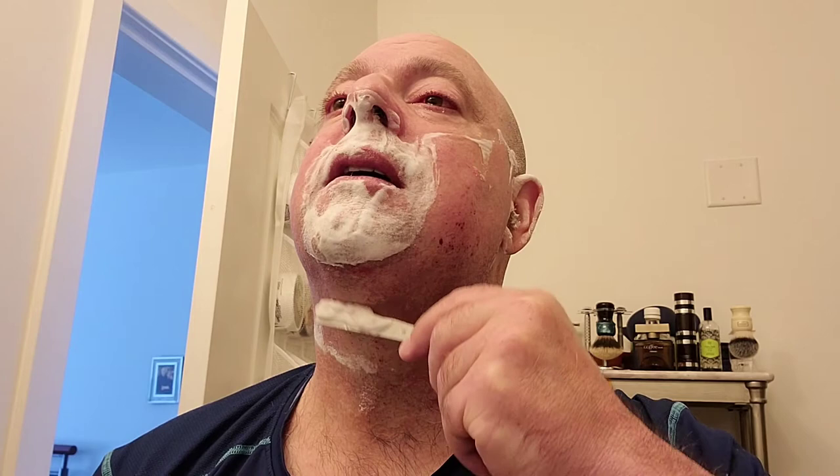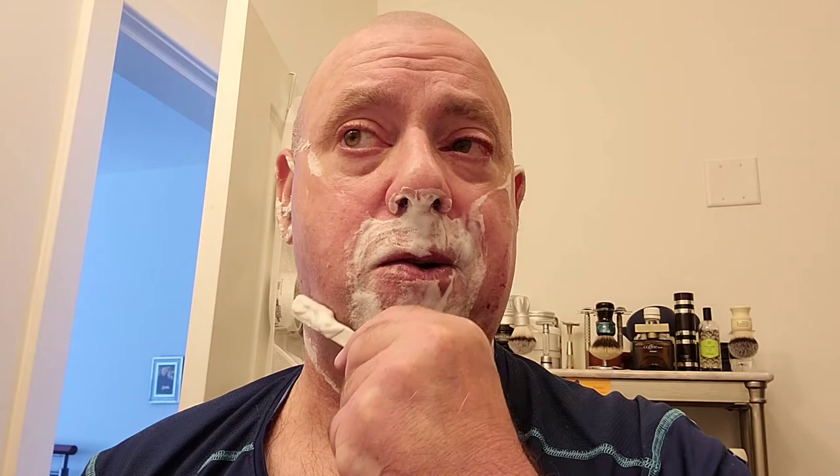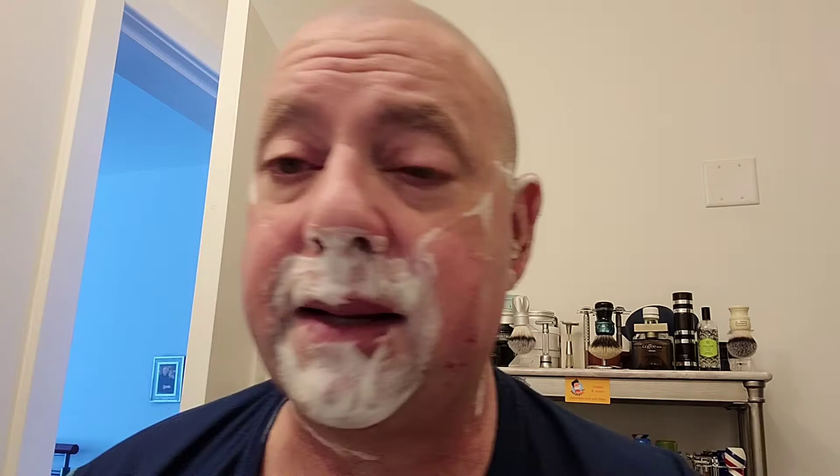Under the neck is like a sliding motion. And there's no need to hurry here, guys — just take your time. That second pass is done, we'll give it a quick rinse.